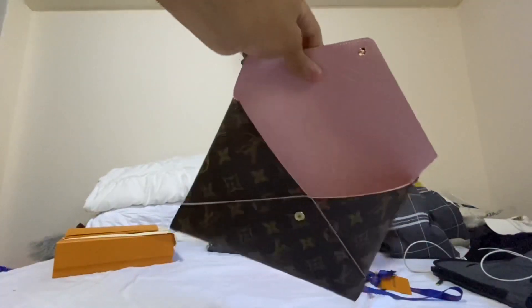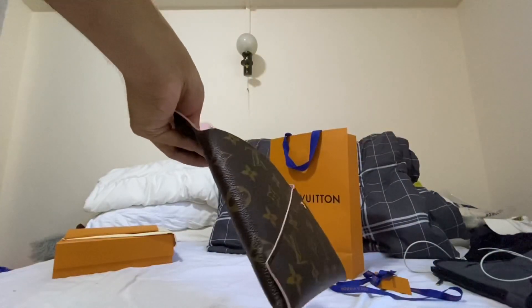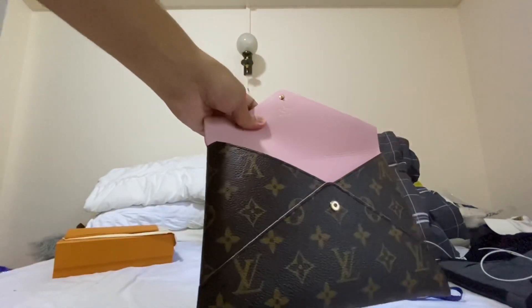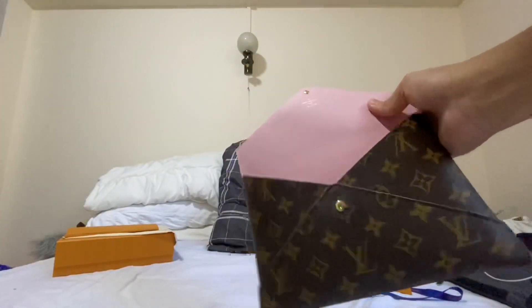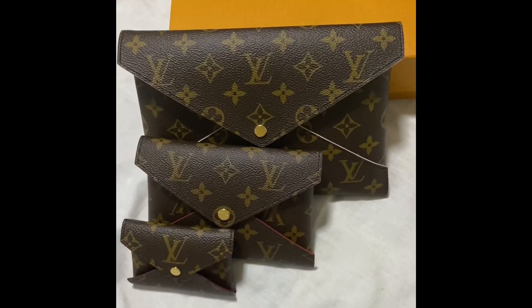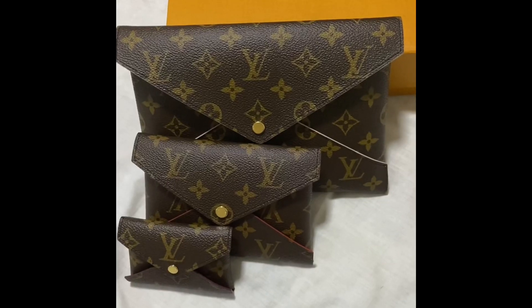I bought this to organize my tote bag and for traveling. When sitting in a bulkhead seat I can't carry my bag on my lap or place it in front of me, so I can just tuck this beside me. This is my precious! I hope you guys like my unboxing video — follow me and click subscribe for more unboxing videos.